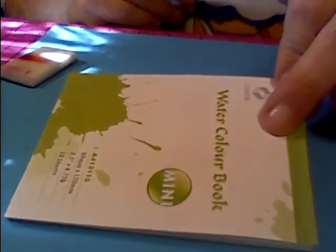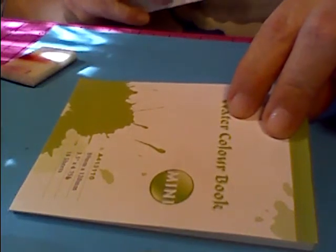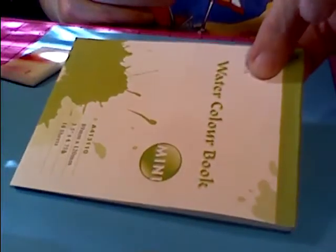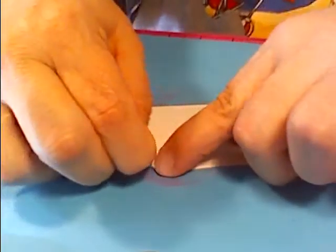Terry, get one of these big watercolor books — it comes with 18 sheets. What I do is get a playing card and measure it out and just cut it, because you get two of these books for like four dollars at Hobby Lobby. They're just as good and they're watercolor paper and everything.